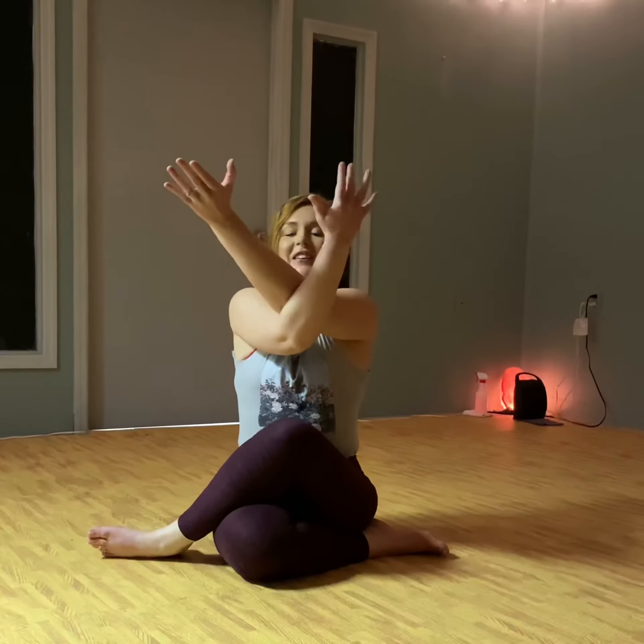You can bring the arms wide here. Inhale, exhale, nest the elbows — left cradled in the right.